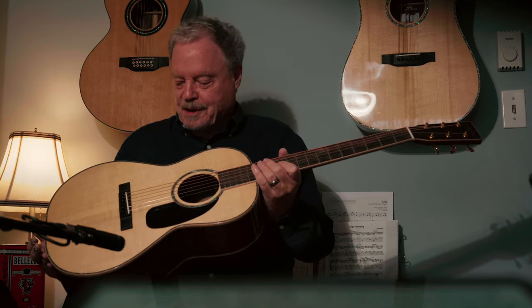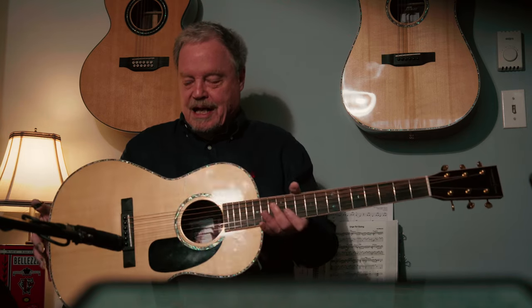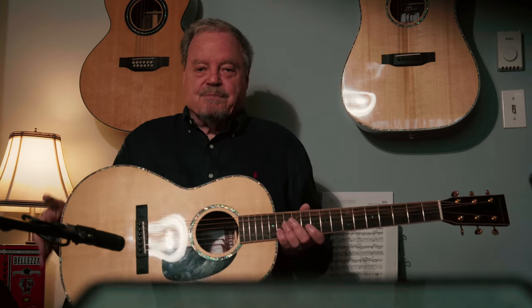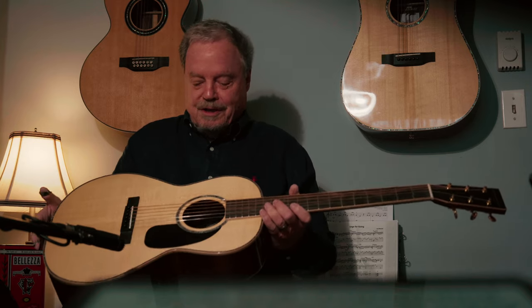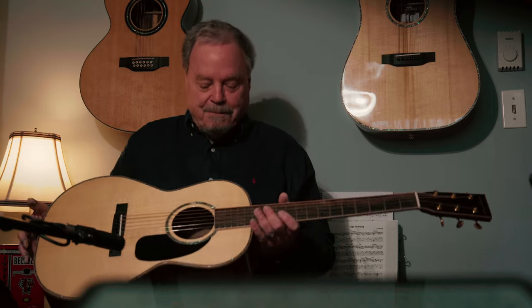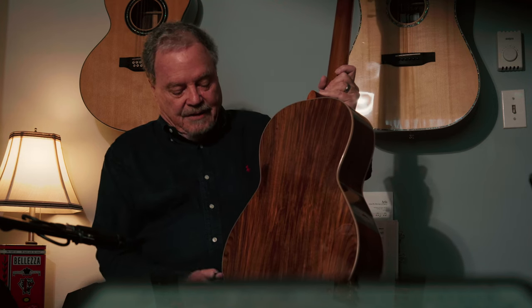Here's the new Baby Boat — one of two guitars we've introduced to pay tribute to Toronto's Riverboat Café. It's a small body double-O guitar. It has a solid wood book-matched, triple-A grade Adirondack spruce top, abalone purfling, and the back and sides are Bolivian rosewood.